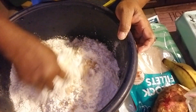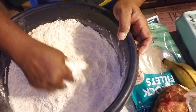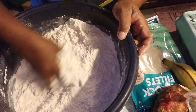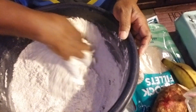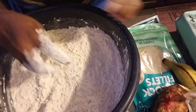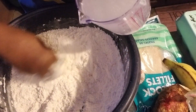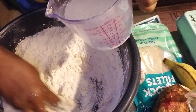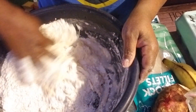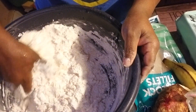I'm gonna combine everything together and then start mixing. These are all the dry ingredients I'm mixing in here. Then I'll add half a cup of water. The flour I'm using is all-purpose flour.